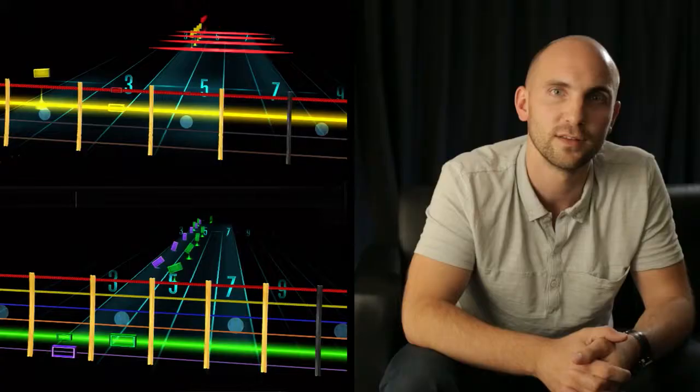Rocksmith even supports multiplayer. This is especially exciting now that we have the addition of bass guitar. You can even play all of the bass content using a regular six-string guitar in our emulated bass mode. When you start playing in bass mode, you'll find the entire Rocksmith experience available to you, catering to the bass player.